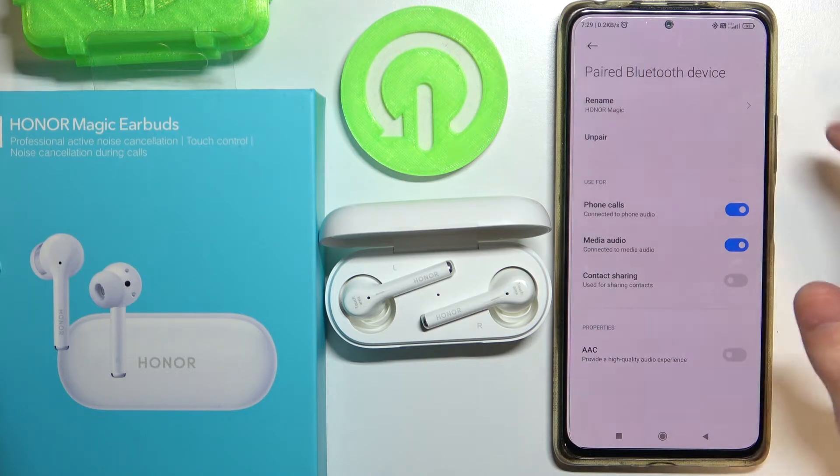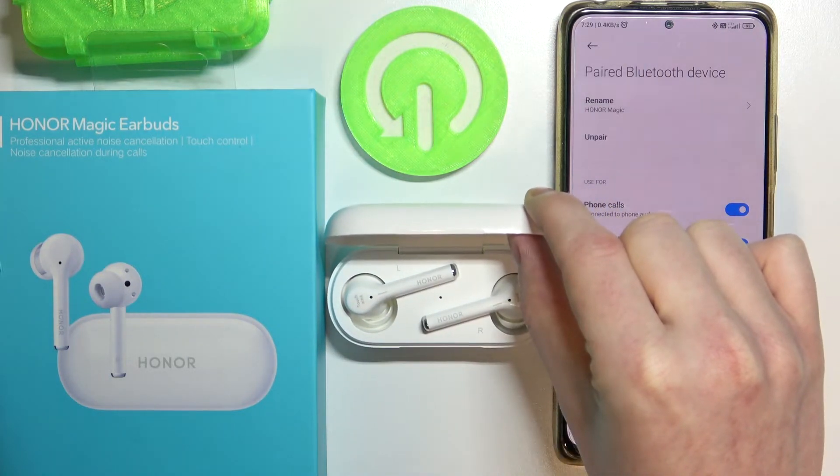Next one is unpaired, which lets you actually disconnect the device from your phone.